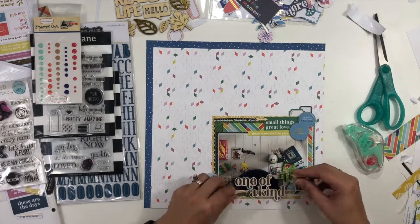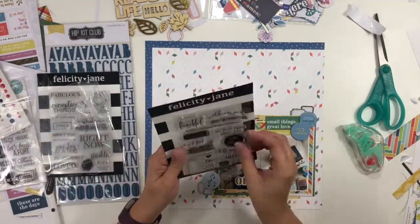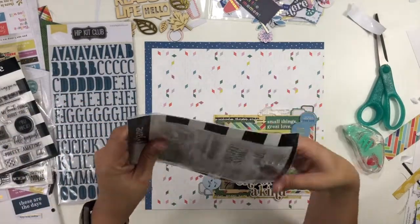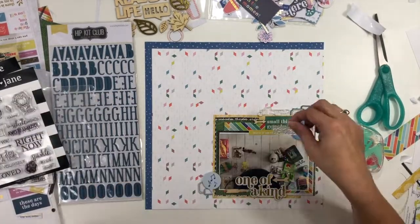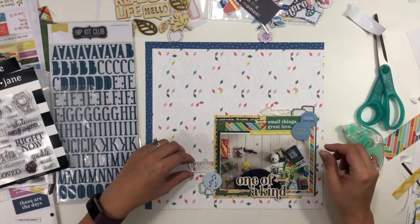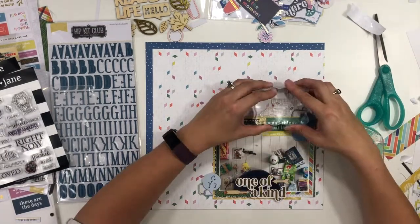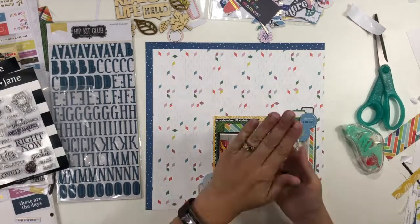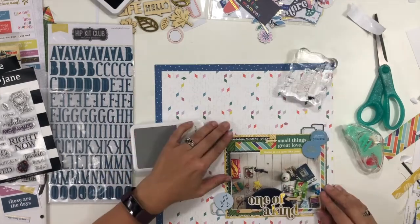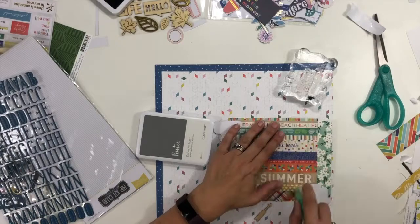I go ahead and add three little wood veneer arrows — one up by the sticker that says 'Small things, great love,' and a couple down by the beginning of my title. My title is going to say 'One of a kind, pieces of you.' For right now I just have the 'One of a kind' sticker placed, and I know I want to add a little stamping for some additional phrases, nestling two of them up at the top once I have my placement figured out.